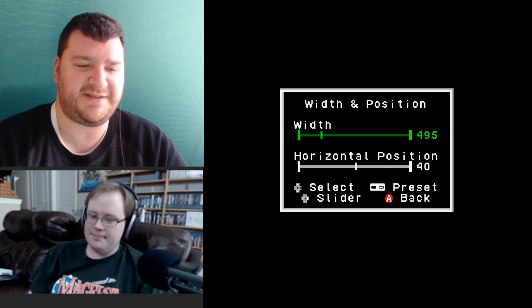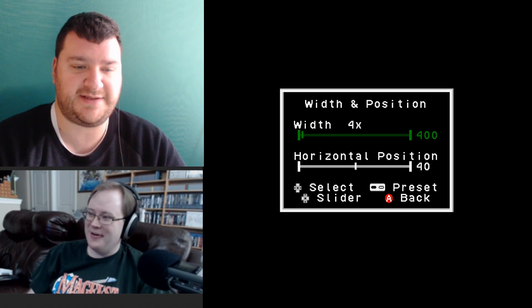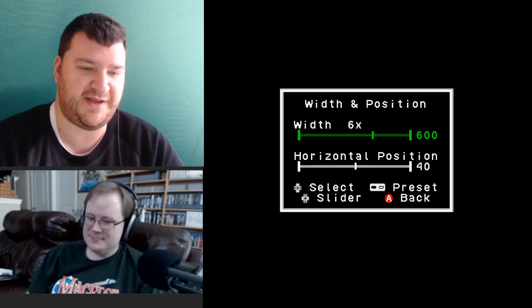To get 6x width, go to the right — you can hit the Start button to jump between useful numbers. You can quickly get to 6x, or 4:3 for 16x10. Ultimately 5x tall and 6x wide is actually even closer to the correct aspect ratio.